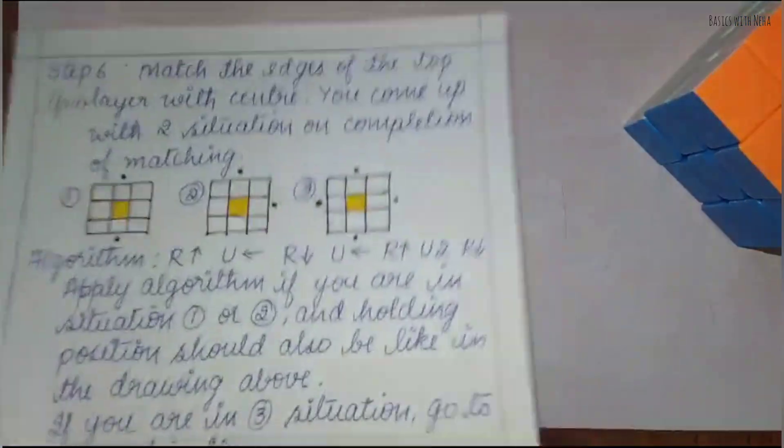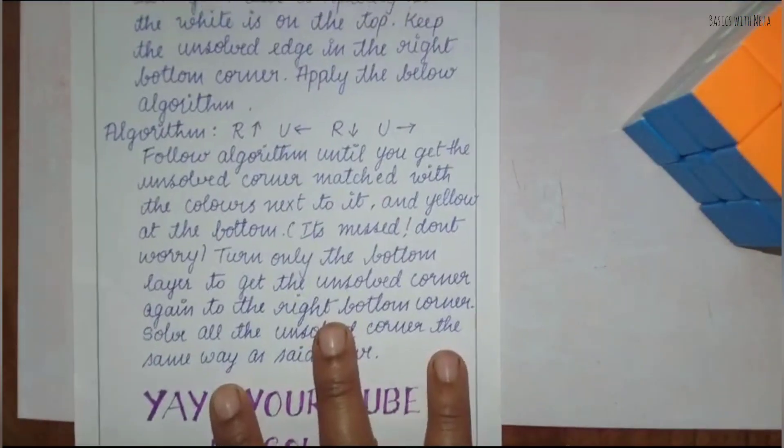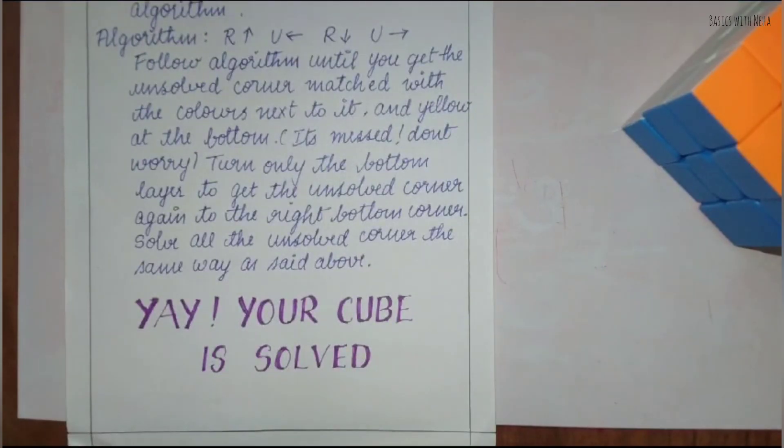That covers the last step. I hope this video definitely helped you solve your unsolved cube. For more videos, please subscribe. I hope this video is helpful. Bye!